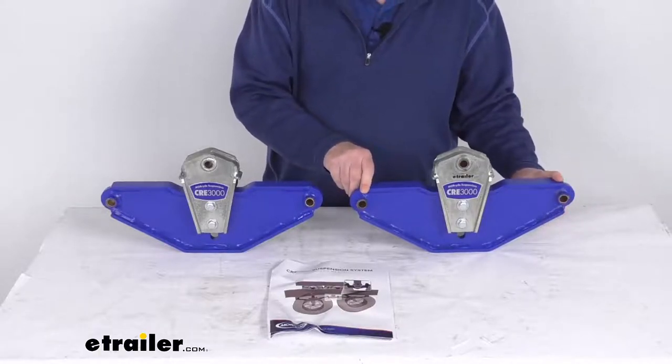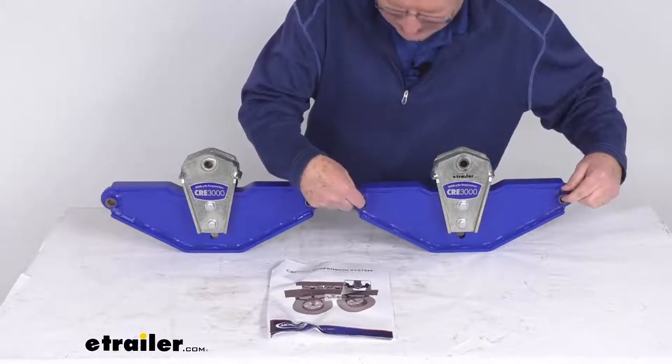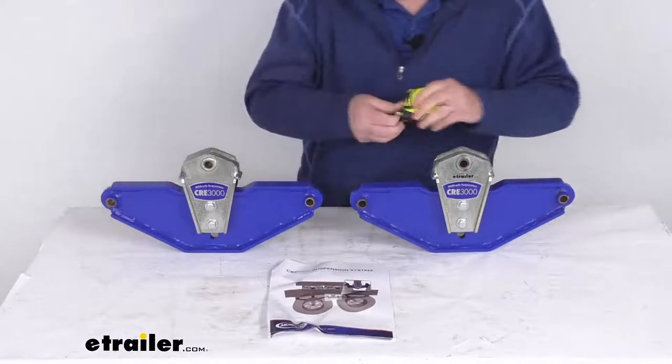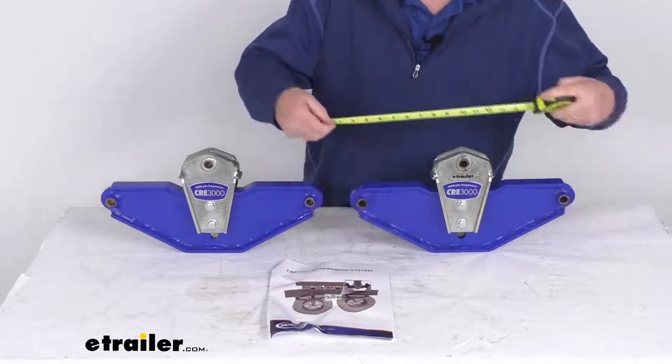That equalizer measurement is basically the measurement from center here to the center here where the equalizer bolts go. So you can see if we put a ruler on it center to center, there's your 14 and 3 quarter inch measurement.